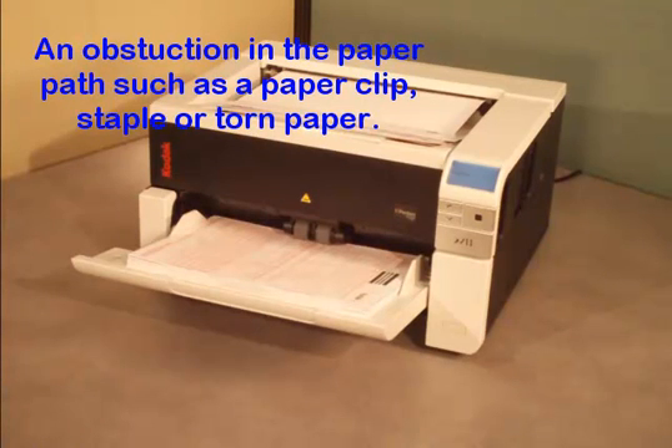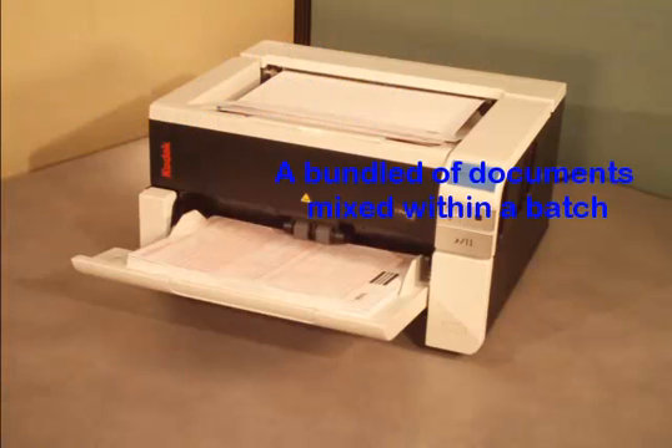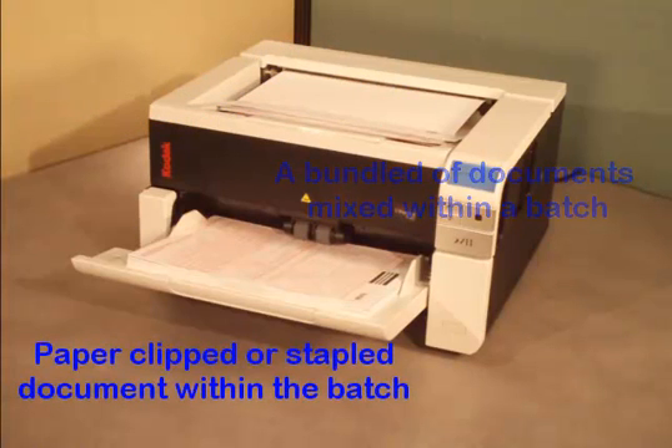Document Protection is an extension of the multi-feed ultrasonic sensor technology, which is designed to detect when two or more documents are being fed into the scanner. Document Protection goes a step further.